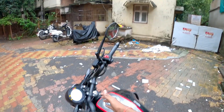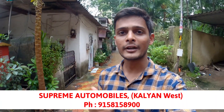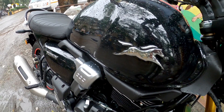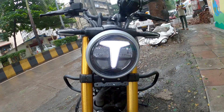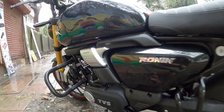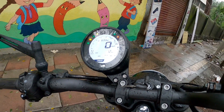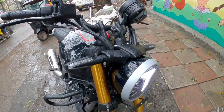Wow! Before I start the video, I would like to thank them from the Kalyan branch. They provided me this car for the test ride. Whatever contact details will be available on the screen and I will give them in the description. Let's start this video.